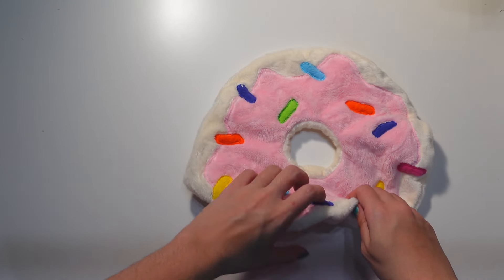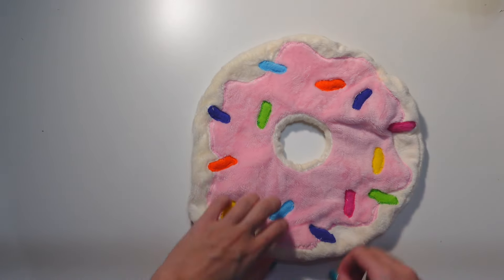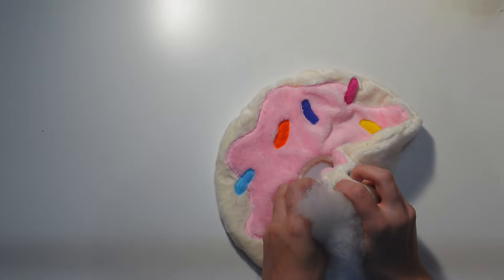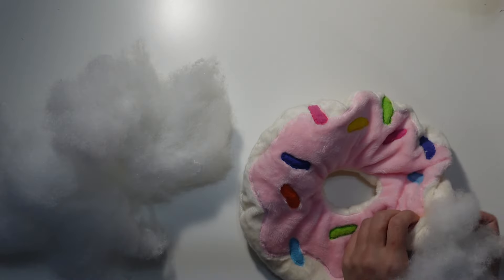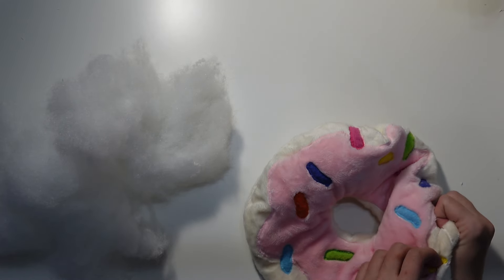We got a doughnut! Now it's stuffing time. This part is like a Build-A-Bear session — you get to decide how squishy you want your pillow. There are tools that could probably make this easier to stuff, but I am not a professional.